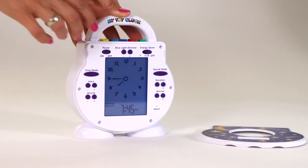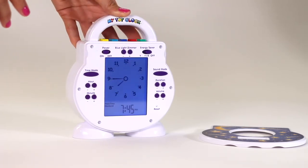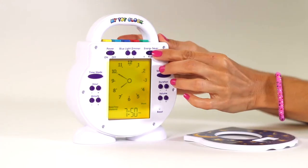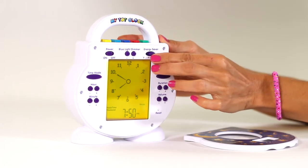The vivid blue light makes a great night light and can be made brighter, dimmer, or even turned off completely with the touch of a button. Use the energy saver mode to automatically turn off the yellow and/or blue light after one hour.